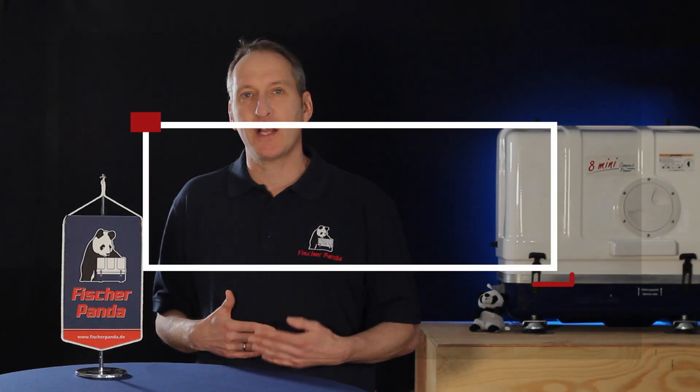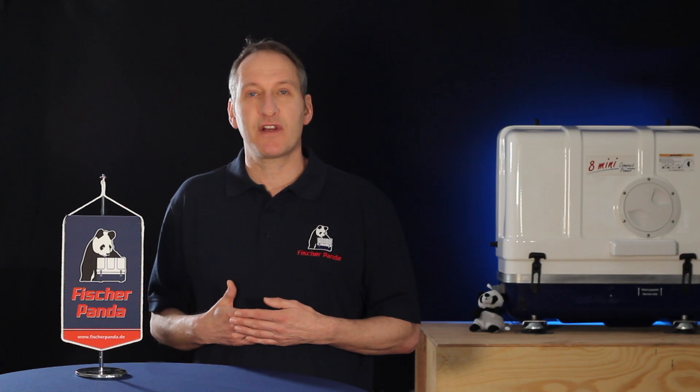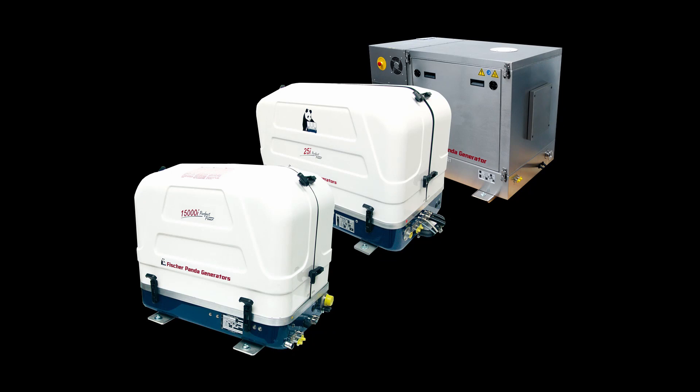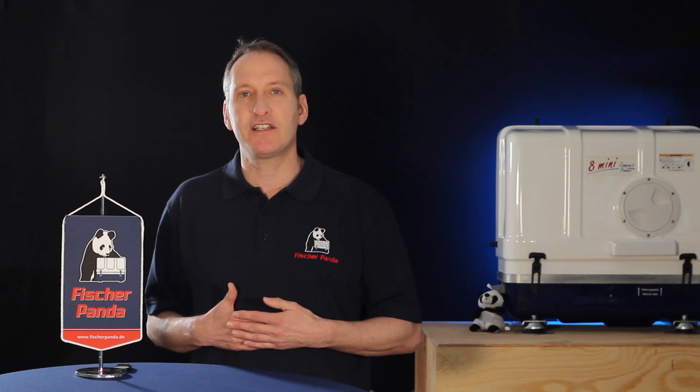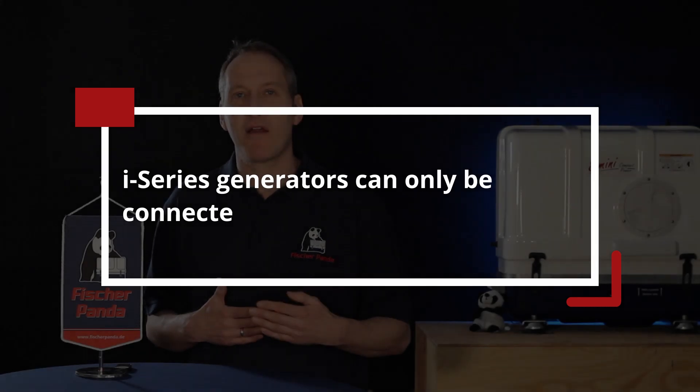The second type of Fisher Panda generators that can be connected in parallel are the I-Series generators. These are variable speed generators using inverter technology. With the Fisher Panda I-Series generators it's possible to connect up to three generators together in parallel, allowing much more flexibility for your system planning. Because the output power is provided from the inverter, this allows you to connect different rated generators together in your system — but you do need to use parallel-capable inverters.